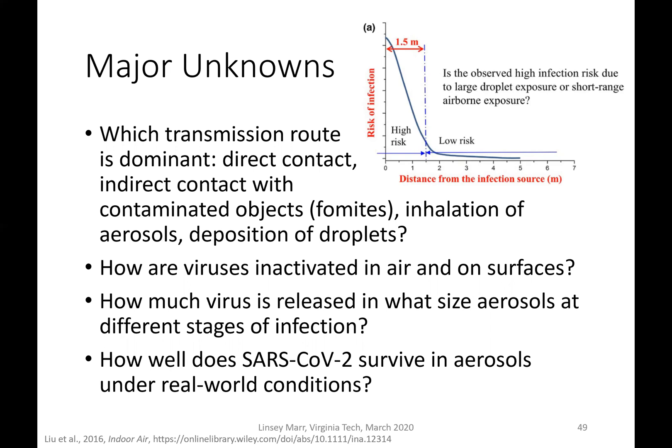A second major unknown is how viruses are actually inactivated in air and on surfaces — we still don't understand that, and it would help us predict how long they can last. For the current coronavirus specifically, we don't know how much virus is released and in what size aerosols at different stages of infection. The laboratory survival study was conducted under one specific condition — 65% relative humidity in culture medium — so we do not know how well this virus survives in aerosols under real-world conditions.